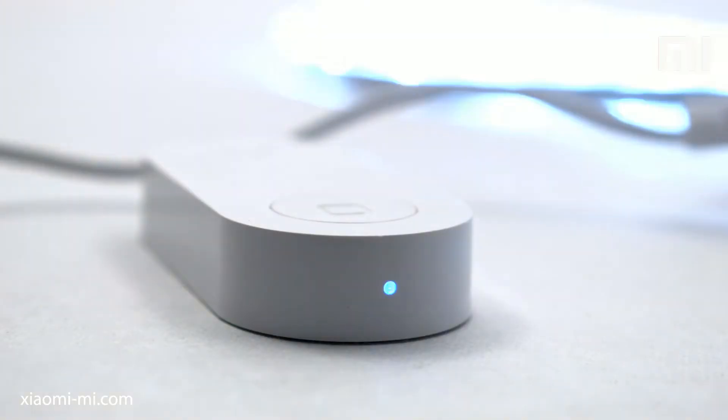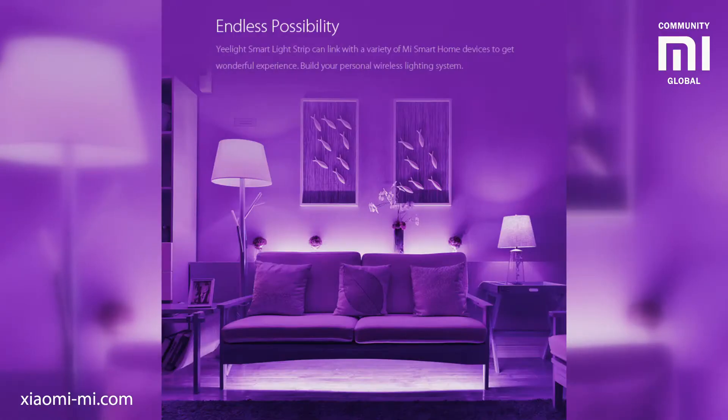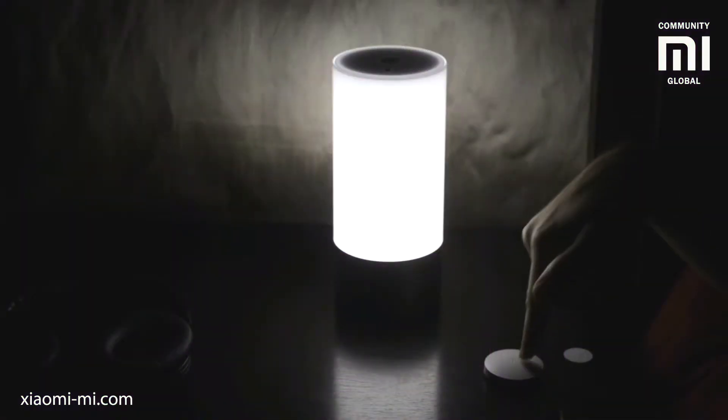This strip is fully integrated into Xiaomi's smart home ecosystem. The light can come on in the same way as all other smart devices: on schedule, upon pressing a button, on a movement sensor being triggered, or pretty much anything else scripted in the app.